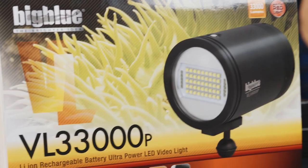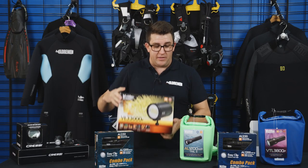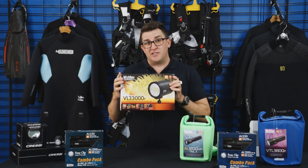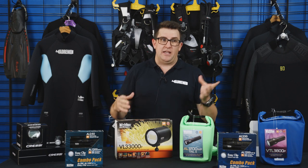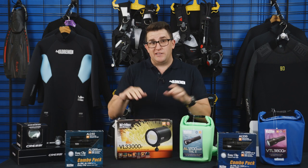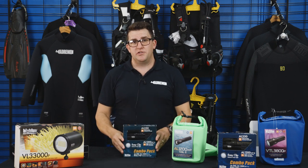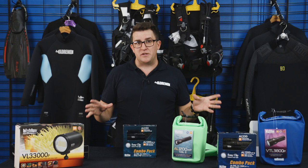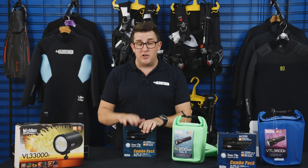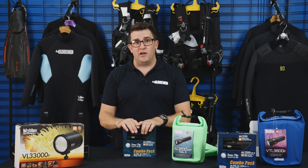The last option I'll show you is this guy here — the VL33000P. As you can imagine, 33,000 lumens versus 1,200 lumens is quite a significant difference. The 33,000 lumen model is super bright — it's for someone who's dead keen on video, maybe with a professional setup trying to make the best video in the world. This torch is going to give you basically the light of the sun underwater. All the big blue range of torches are pressure tested to 100 meters — they are specific dive torches. We have a full comprehensive range on our website at www.scubadiving.com.au — look for torches to see the full range. Otherwise, pop into the store, ask one of the staff, or hit us up on live chat and we're more than happy to help.